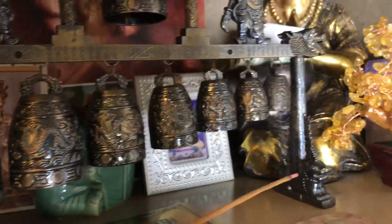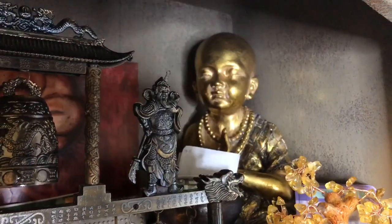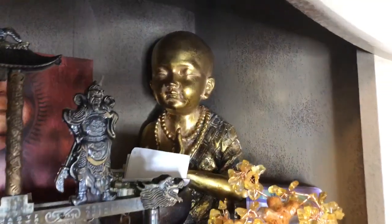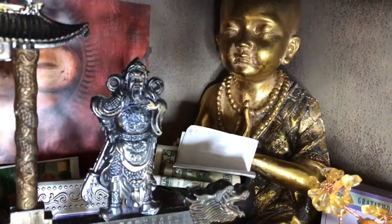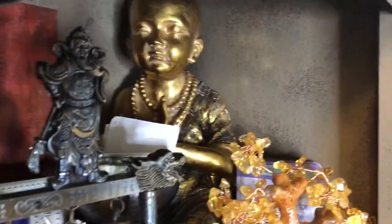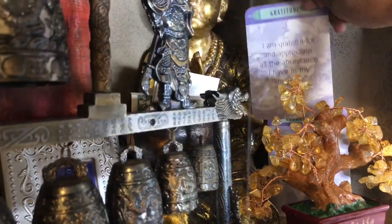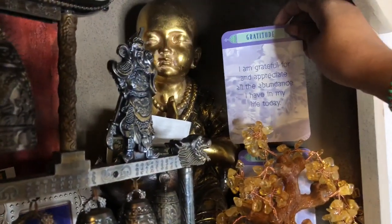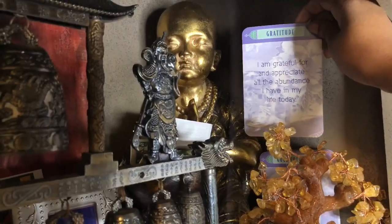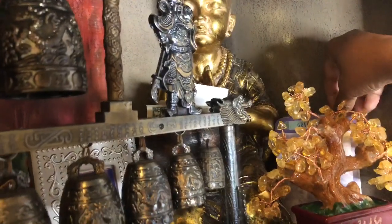And then this is my money monk — say hello! He be chilling, holding all the coins. Yes, it's real money in there — checks, coins, dollar bills, a lot of stuff in there. I have a couple of gratitude cards over here — so I am grateful for and appreciate all the abundance I have in my life today.